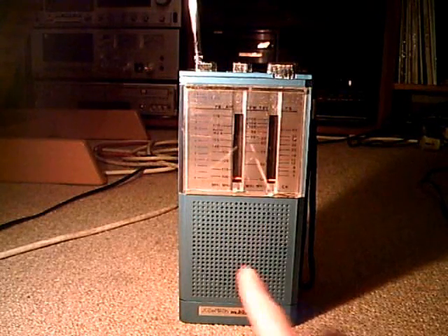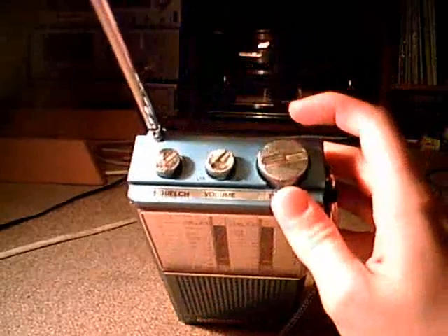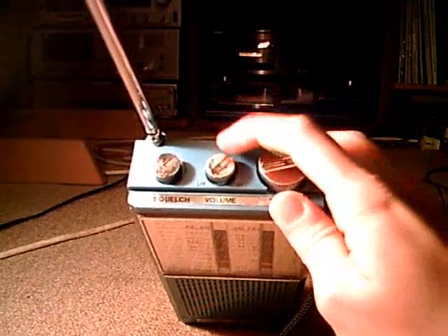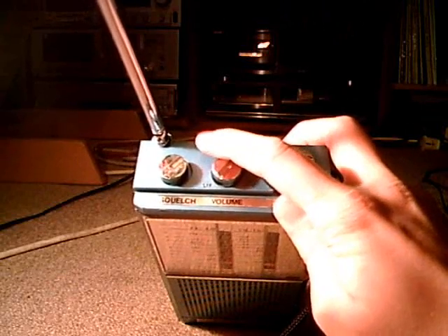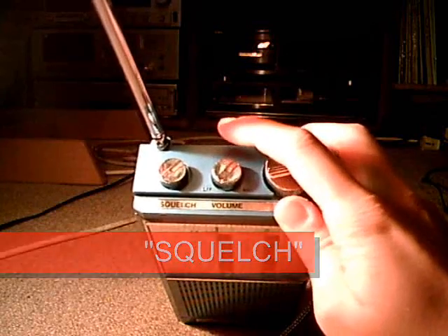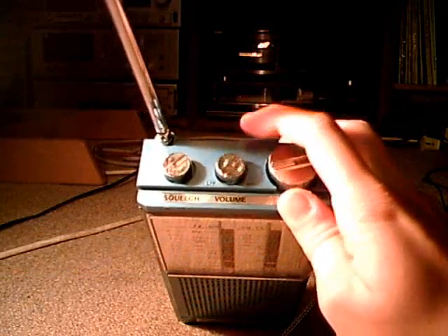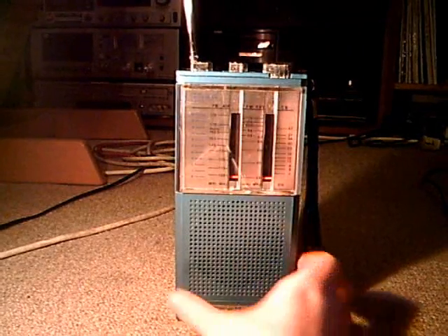Here we have the speaker, of course. Then a big dial. On the top side we have the tuning, volume, and on/off switch, and a squelch regulator. I don't know what that does. The squelch — if you turn it up too high, it for some reason cuts off the audio.